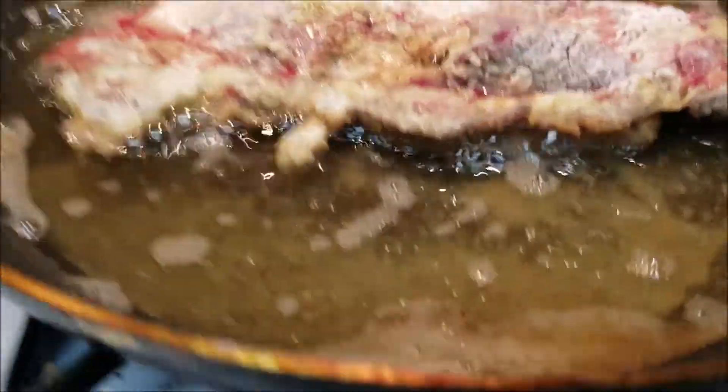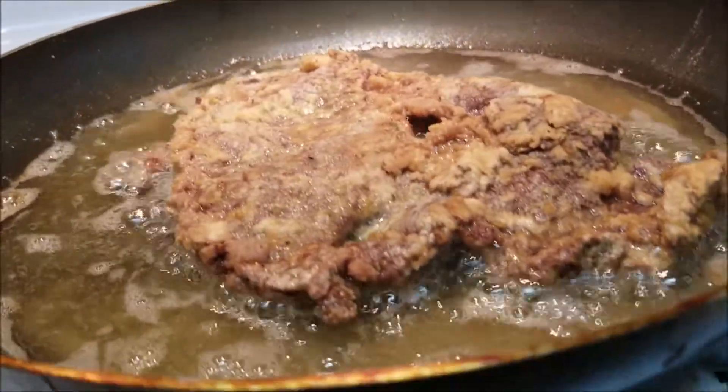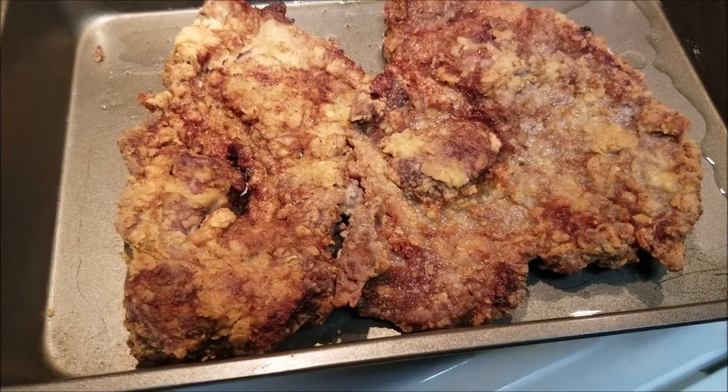Right here I'm frying it up, and after you fry it up you want to put it in the oven so it can cook some more and get softer. You want to put it in the oven for about 30 minutes.